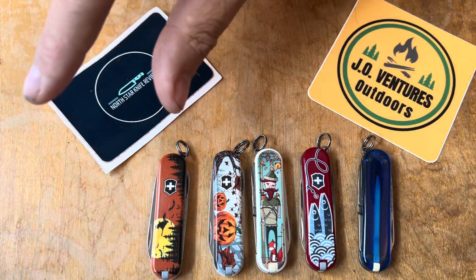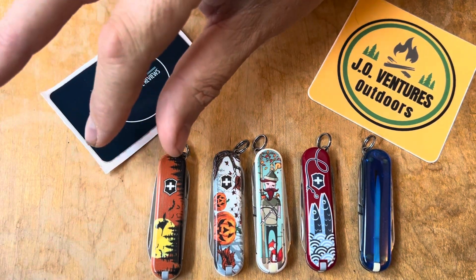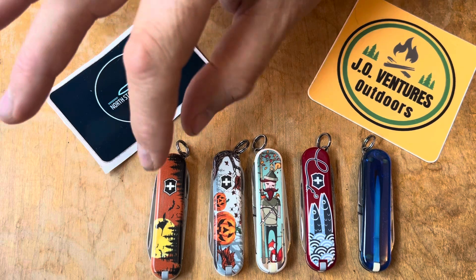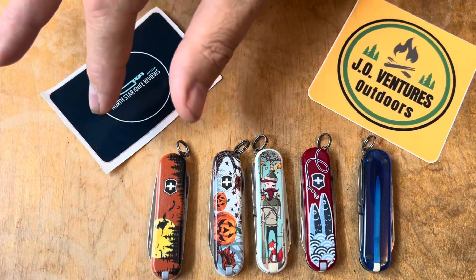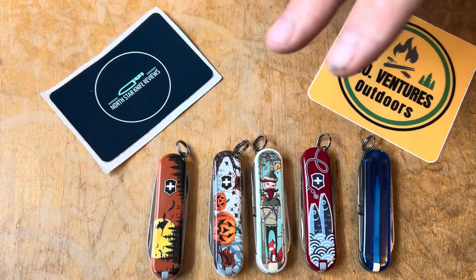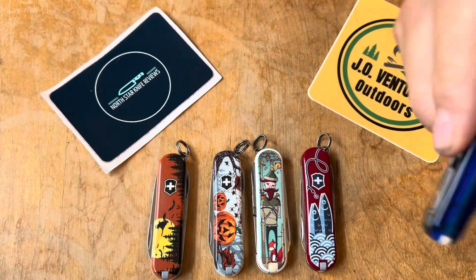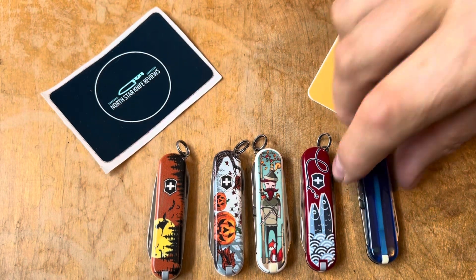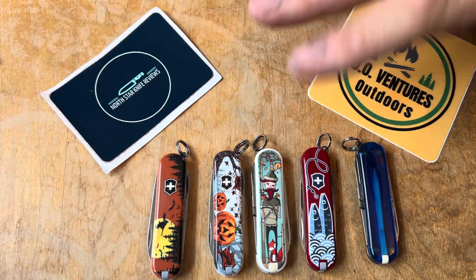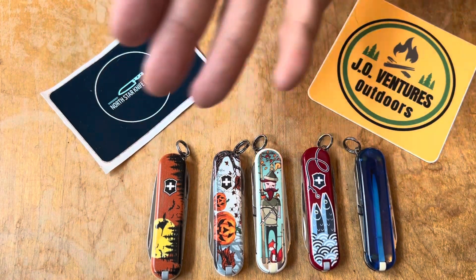Personally, I'm going to be very honest here — I find the classics a little bit small. I prefer something just a little bit bigger, so I don't really carry the classics a whole lot. That's not to say they aren't good. They pack a lot of utility into a very, very small little package. But mainly I collect them just for all the cool covers you can get.